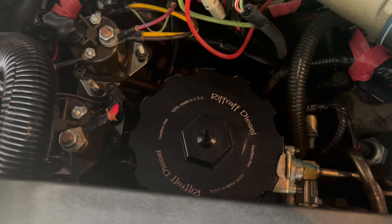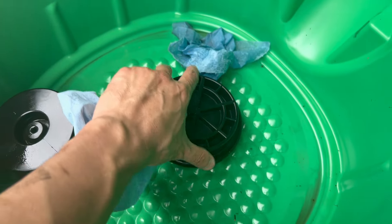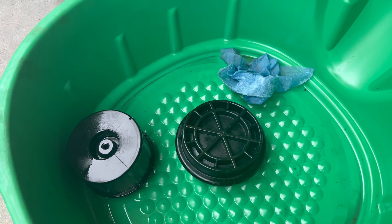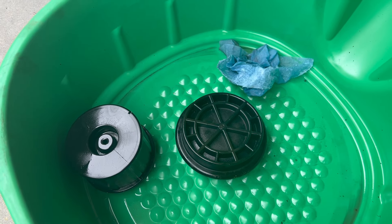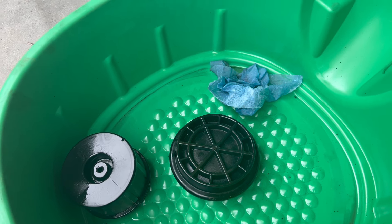The reason I installed the Riffraff billet aluminum lid is because the factory lid, over time from what I've been reading online, can leak. So to help prevent that I did some research, and a lot of people seem to really like that billet aluminum lid. You can torque it down really tight so it won't leak.